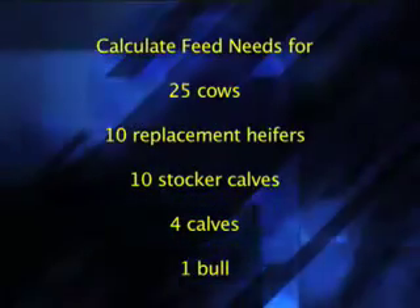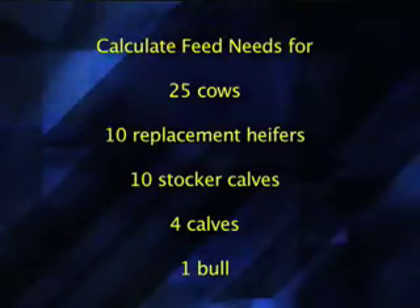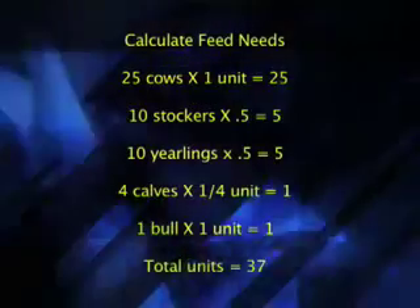Let's use an example herd to see how to make these calculations. Let's say that we've got 25 cows, 10 replacement heifers, 10 stockers, and four young calves along with the herd sire. First off, if we take the 25 cows and multiply that by one, since they need one unit of hay, that means we need 25 units.